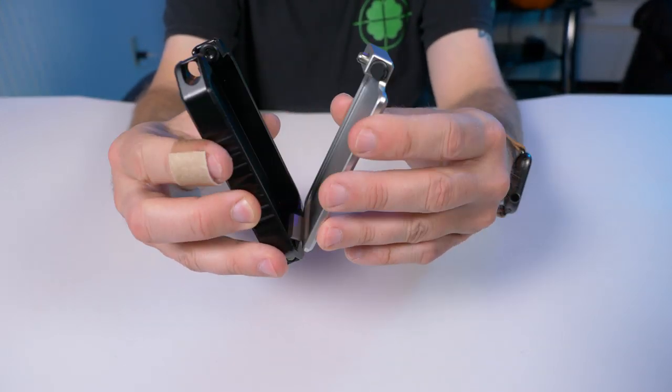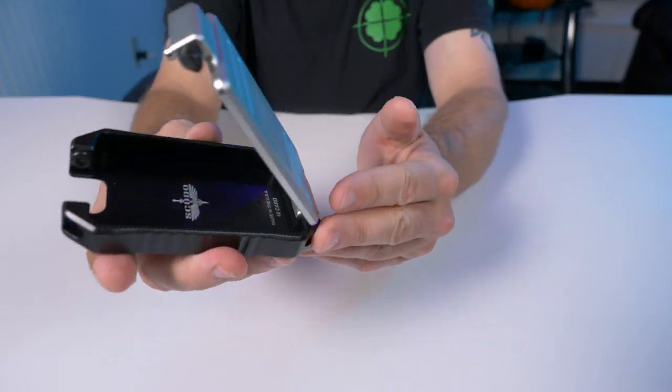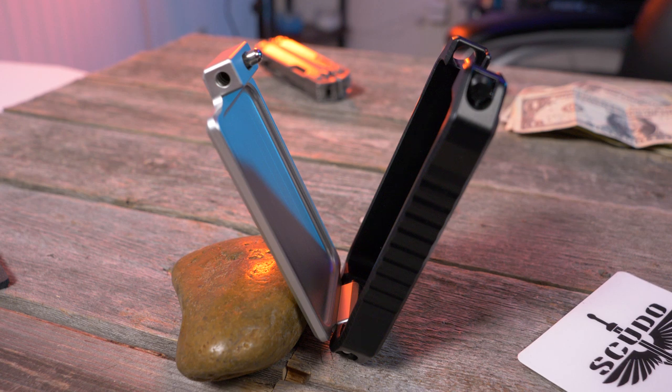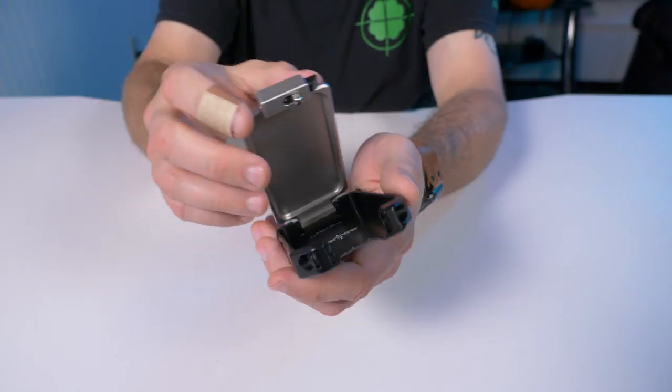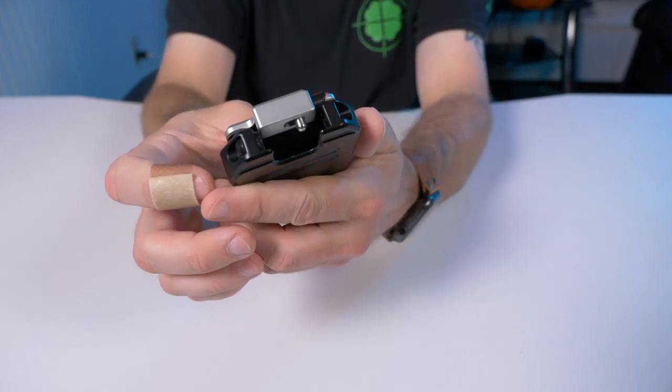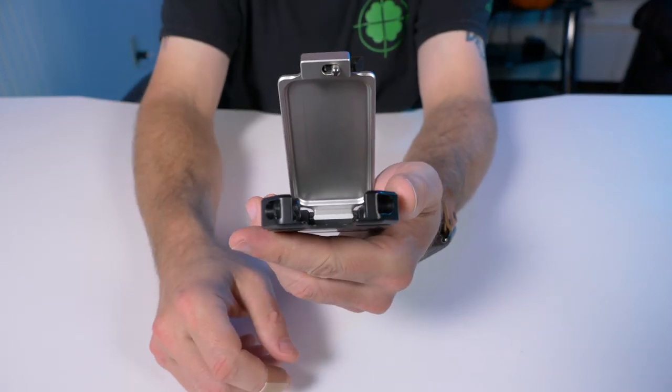This is why they call it the Vector — when you open it, it stops right there. The hinge has a stopping point so it looks like a V, and they did this on purpose so when your cards are stuffed in there, they won't fly out everywhere if the flap comes all the way open for whatever reason. It actually works really nice.